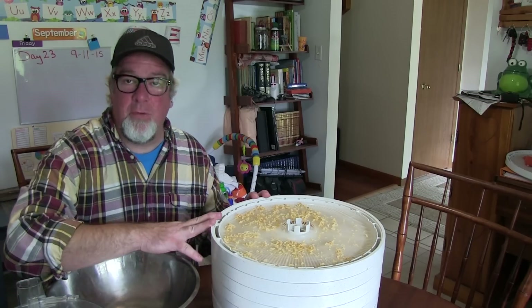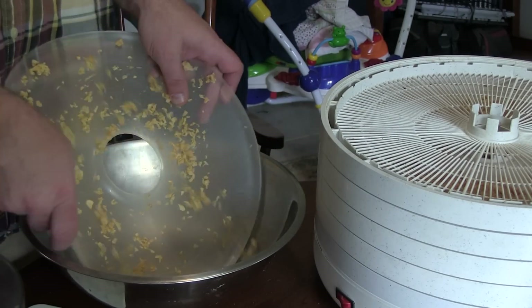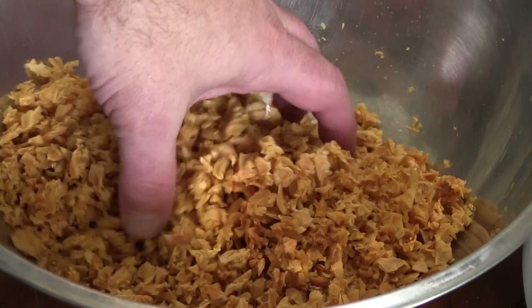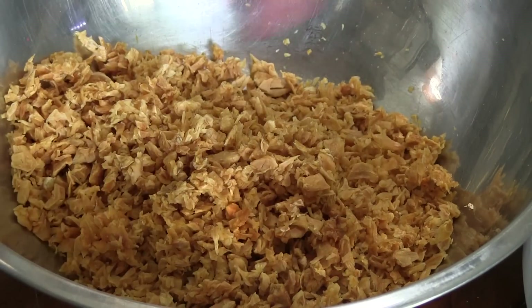What we're going to do is harvest all of this dehydrated garlic into a bowl, and then from the bowl we're going to grind it up into a super sweet powder. Here we go — crispity crunchy garlic, into the grinder you shall go.